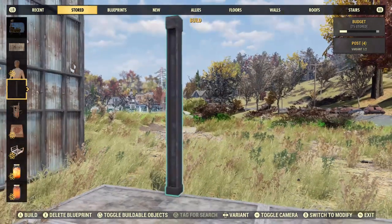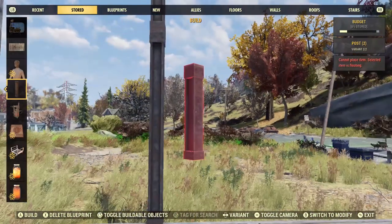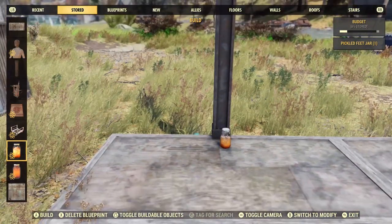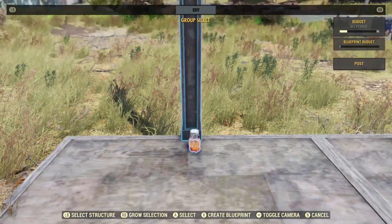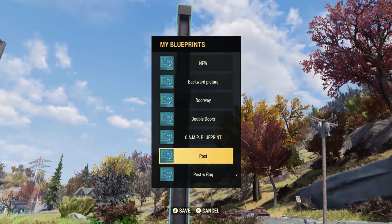Come over to a foundation and place a large post at a snapping point, then place a smaller post on top of it. Then use a floor decor item at the bottom — I usually use the jar because it's easy to use. Then just blueprint all three pieces: post, the other post — I just saved it under 'post' — and that's it for the blueprint.